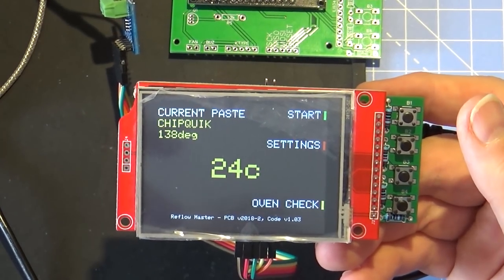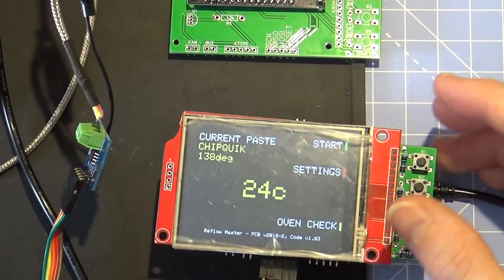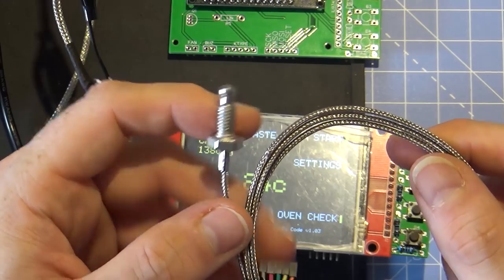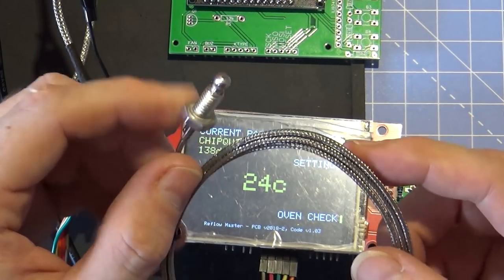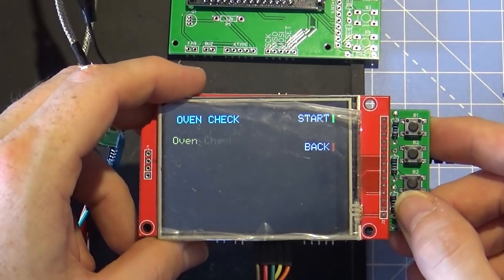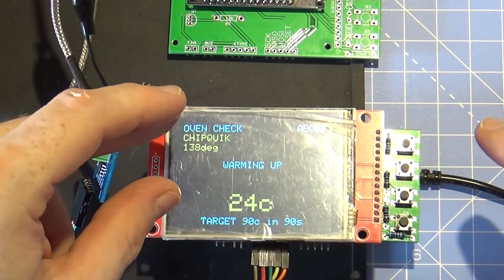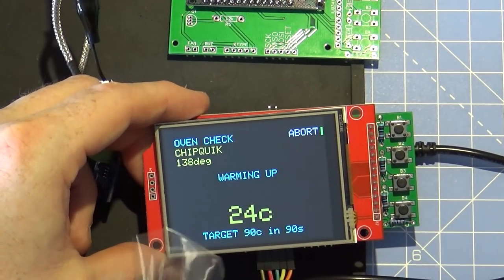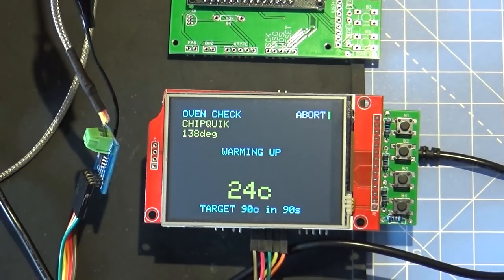The next issue once I started getting readings was the thermocouple. The ones that came with it are these large type - I don't know if they're designed for a forge or something. They did give a reading but they were so slow to respond. Sion has an oven check that warms up to 90 degrees in 90 seconds, and I knew the oven was getting there but it never reported it. So I had to ditch that type.